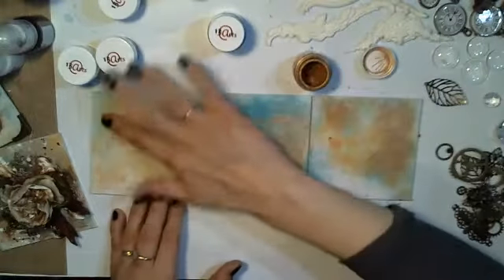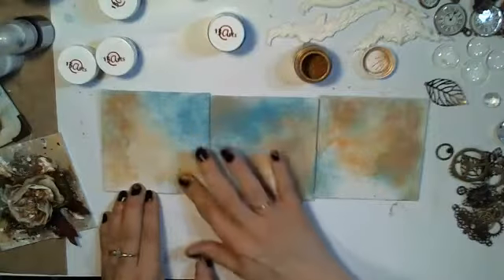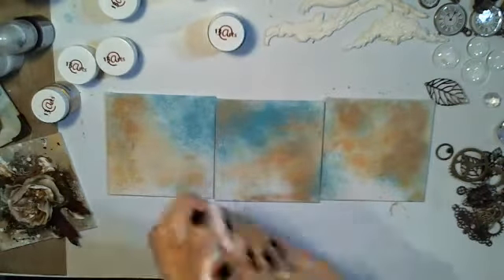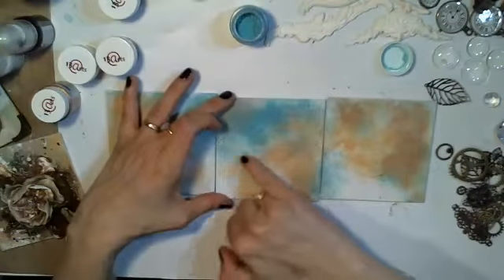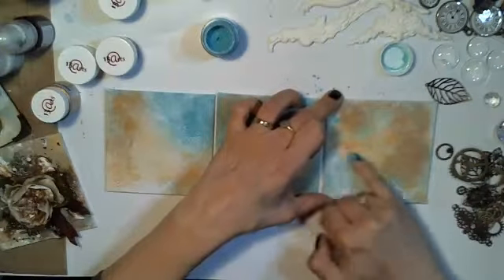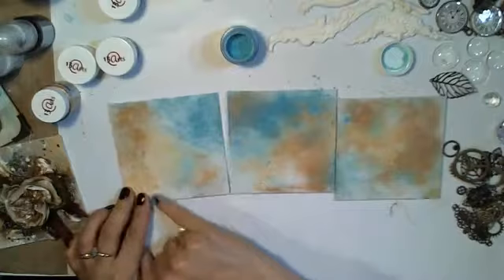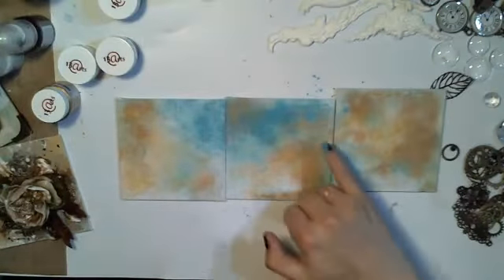A little bit here and there. Let me clean my finger and add the second color — the green blue. I'll use it here and there to add some color and shiny effect. You can mix the colors together. You can add some water, but since I've got canvas I can just rub with my finger to add color and shine.